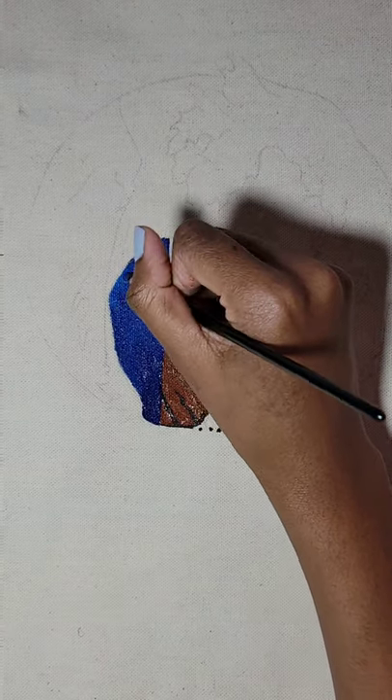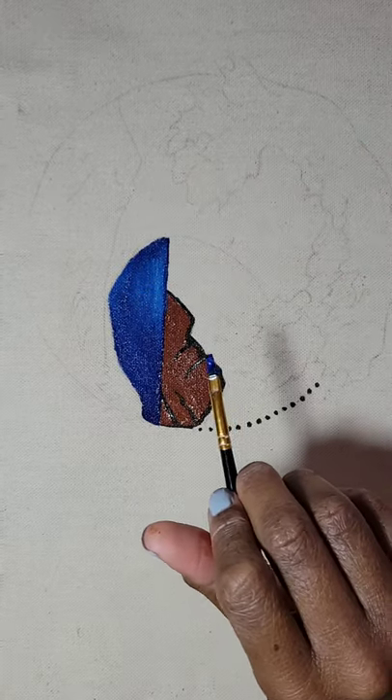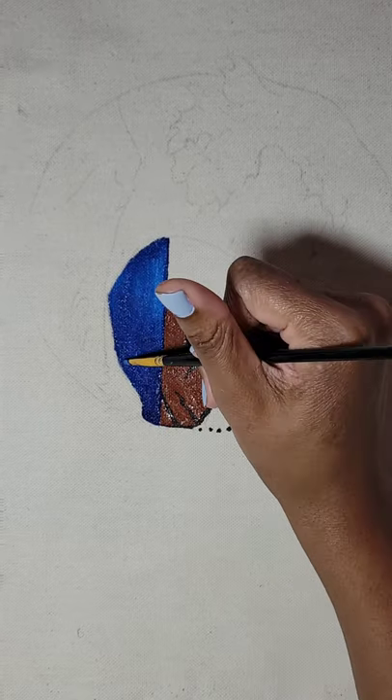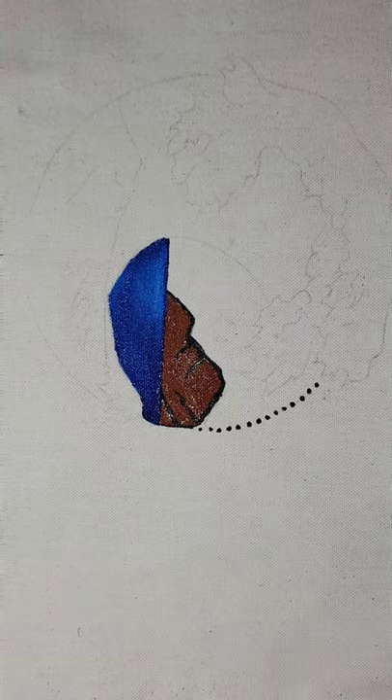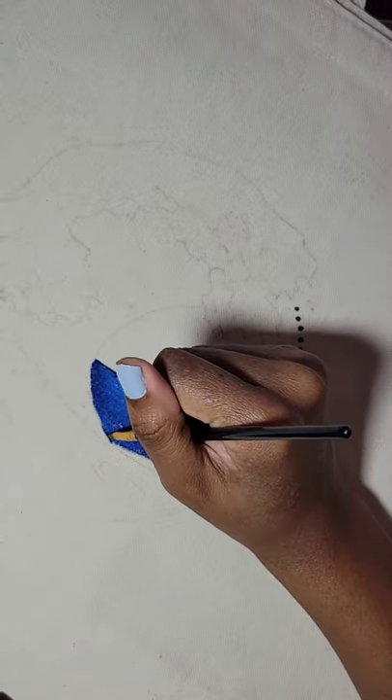I really enjoy painting water, I think that's my favorite thing so far. I'm still a beginner so hopefully I can pass on some of my techniques to y'all, because I'm still figuring it out. Whenever I figure stuff out I'll definitely let y'all know and bring y'all along with me. I started painting back in October.